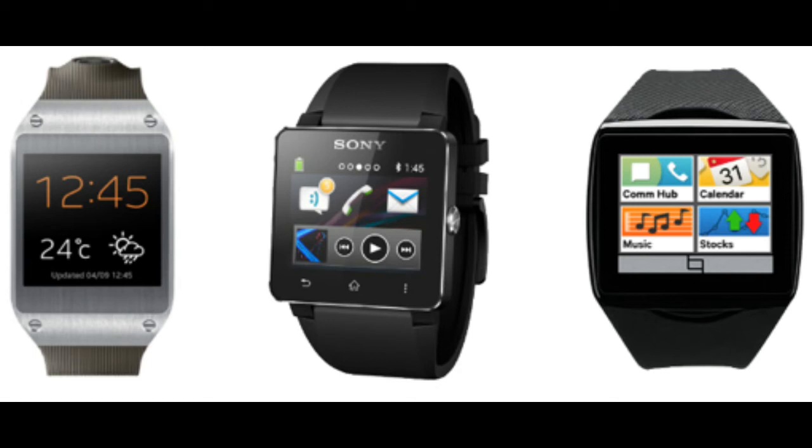Hey guys, what's up? It's Zitek here. In this video, I'm going to be comparing the Samsung Galaxy Gear, Sony Smartwatch 2, and Qualcomm Talk.